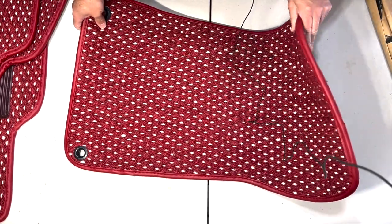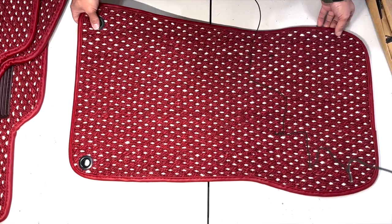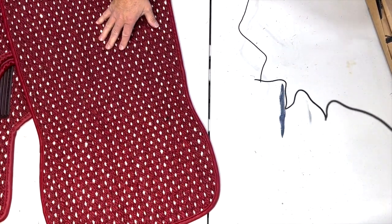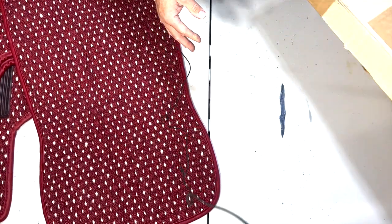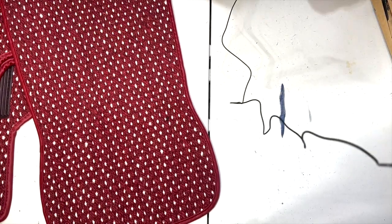I'll be fitting these into Betty and we'll get that caught on film and make that video. I'm really excited. These are surprisingly heavy — my shipping label says 21 pounds, so the box is maybe one pound, meaning the mats are around 20 pounds.